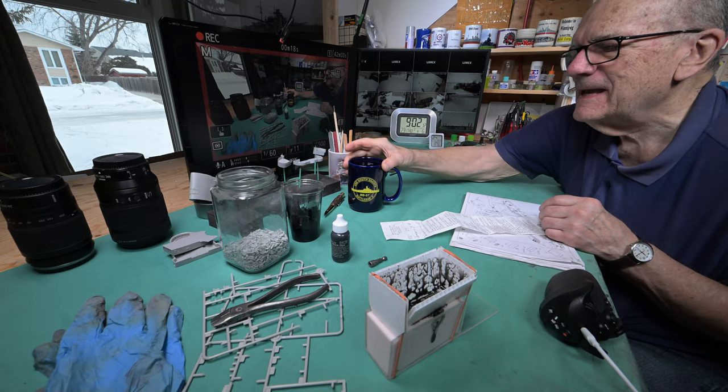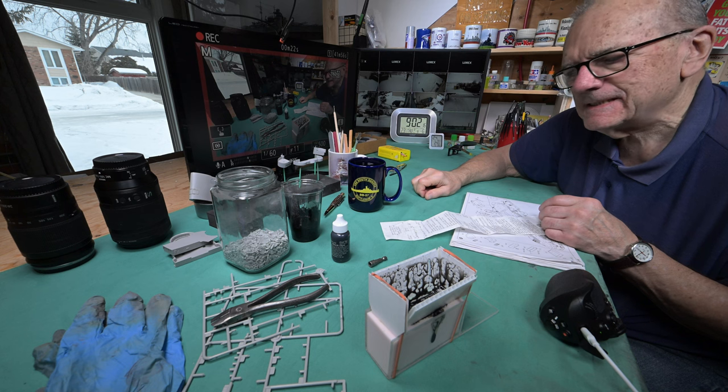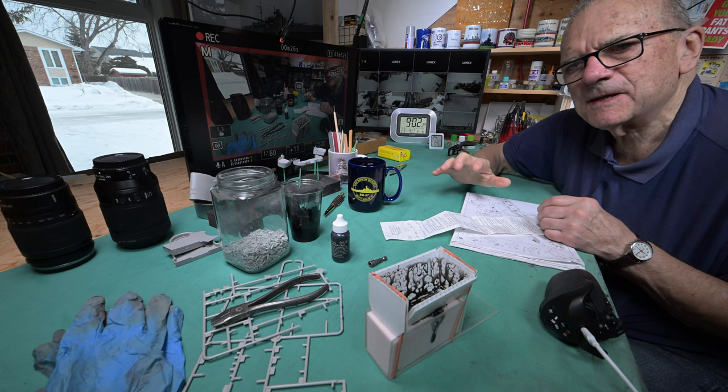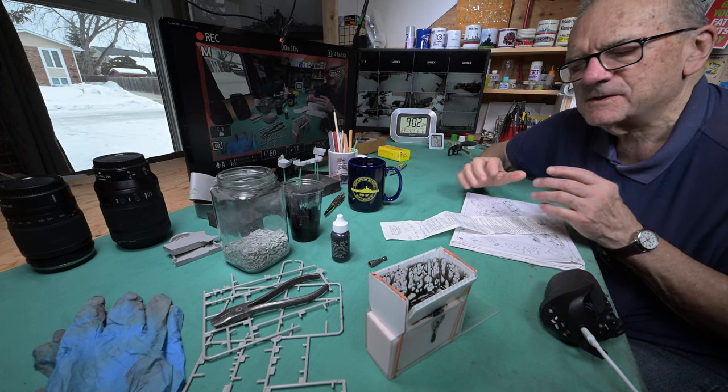Good morning and welcome to Winnipeg. I've got a bunch of stuff laid out in front of me here, sort of like teleprompters, so that I can remember what to say.